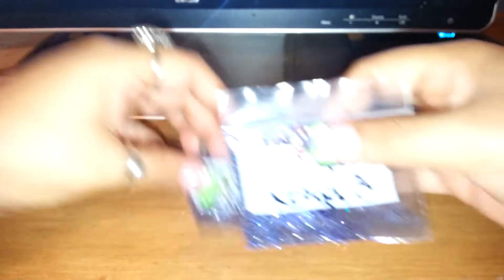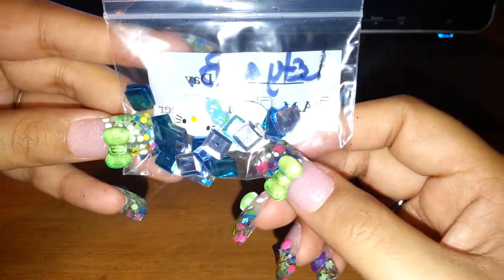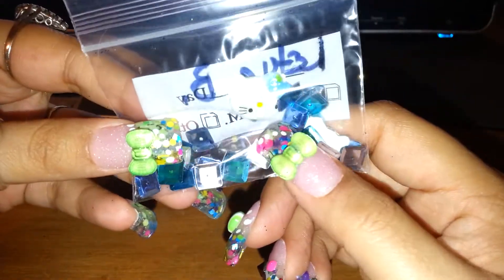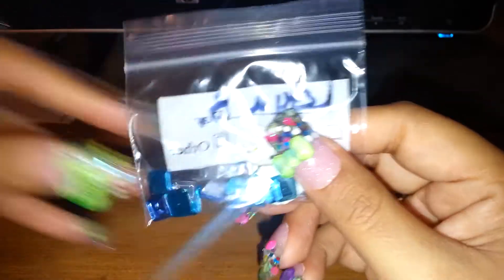All the mixes are the same, but what's different is the nail art. The nail art for this one here is some silver and blue squared sequins with these cute little Hello Kitty heads, and it includes two of those.